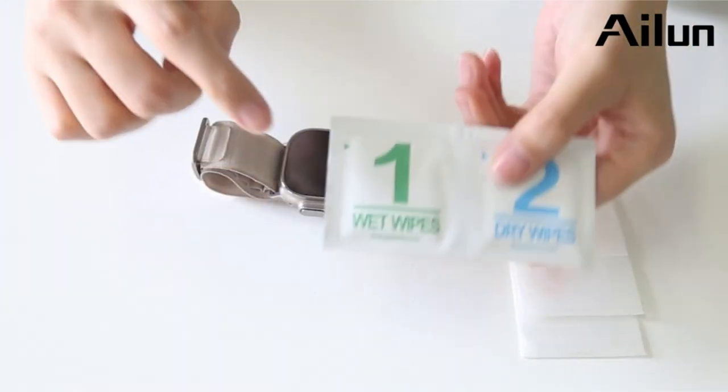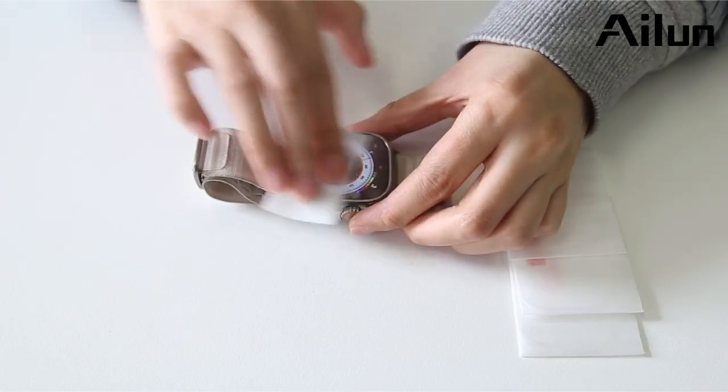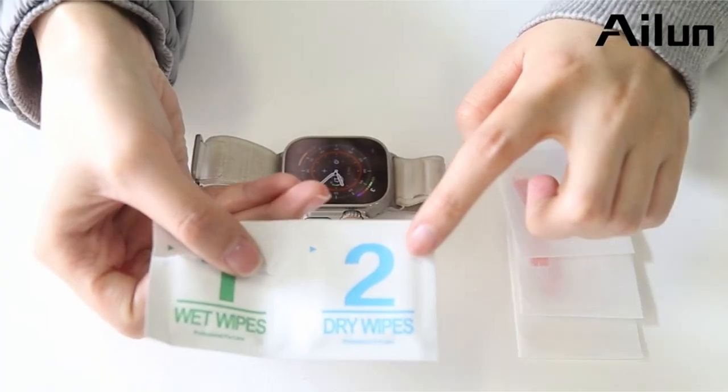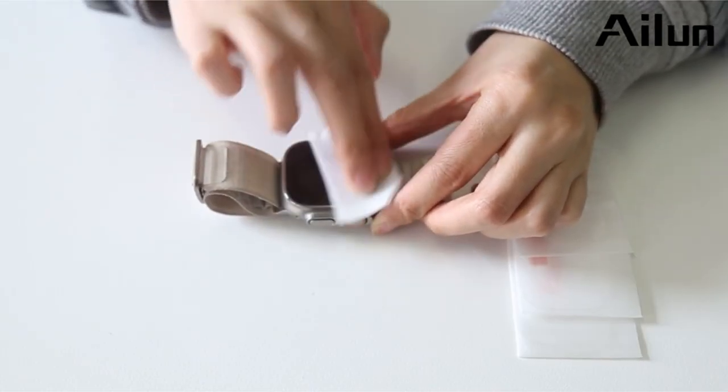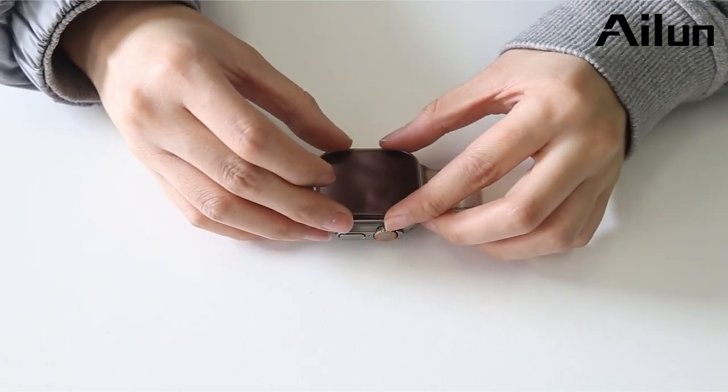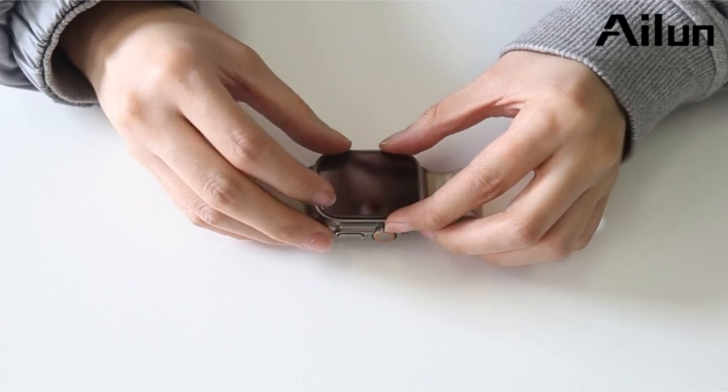The hydrophobic and oleophobic screen coating gives 99.99% high-definition clarity while protecting against fingerprints, sweat, and oil residue. Installing the protector is simple, needing only dust clearance and perfect alignment for bubble-free application, ensuring an unobstructed view of your screen.